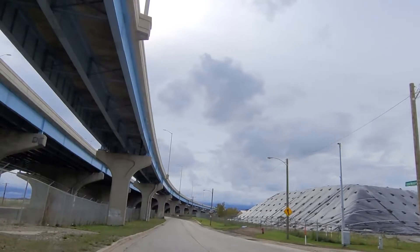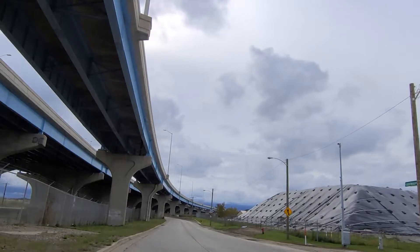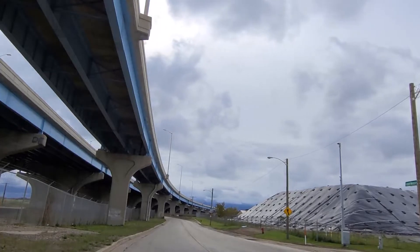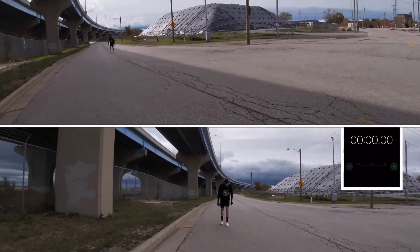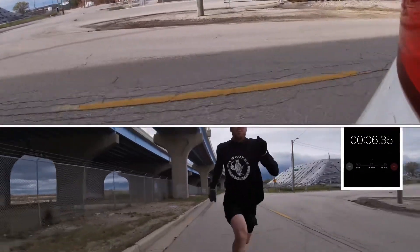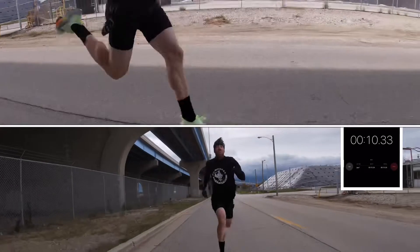Jones Island — among other things it's home to Milwaukee's biggest sewage treatment plant, but it also gives us a nice, long, flat, nearly traffic-free straightaway where we can test these shoes at full speed. Half mile all out — Cortez on the bottom, Alphas on the top. I'm starting a little bit further back with the Alphas because I'm taking something of a rolling start. The extra speed at the start cancels out the extra distance.